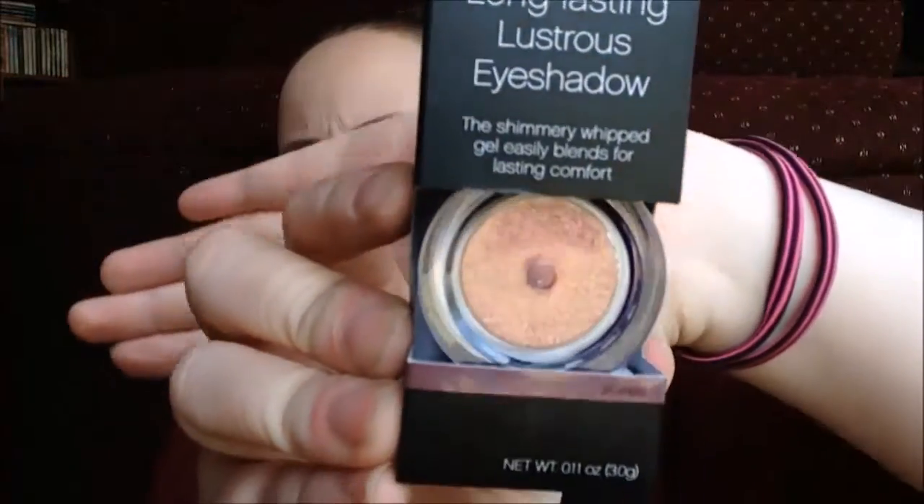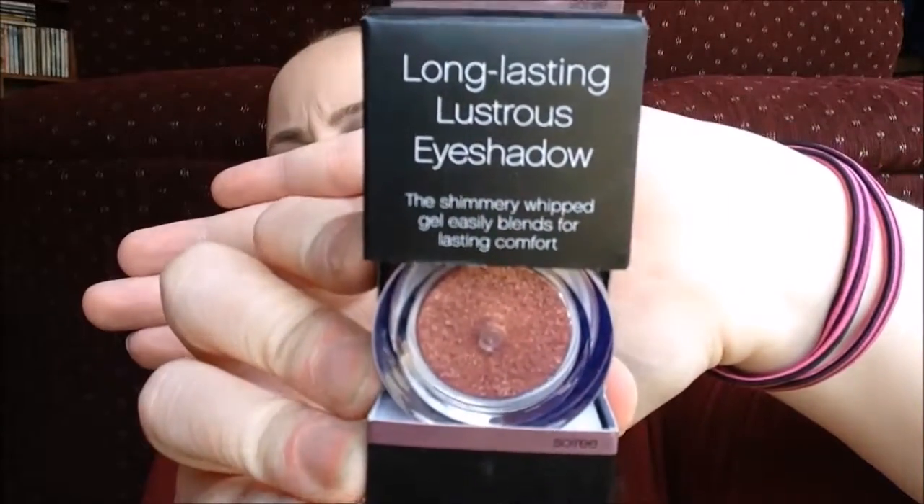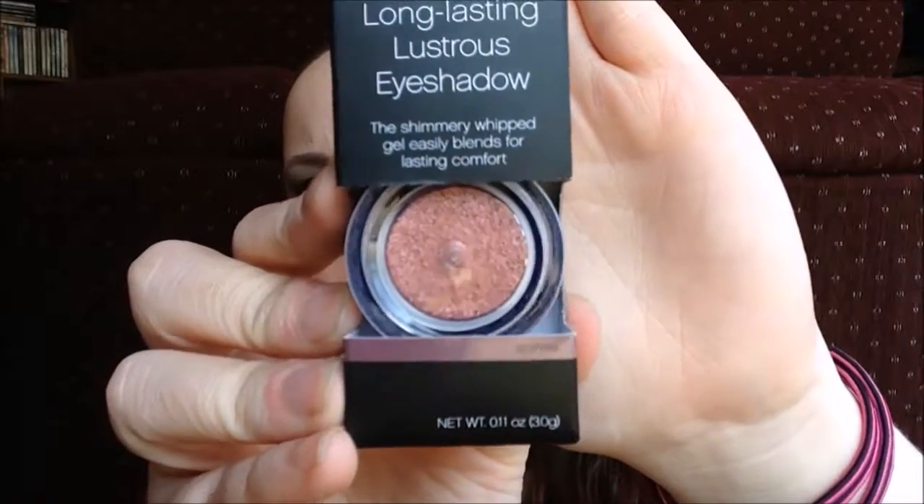If I like their other mascara that I got, I'm sure I'll like this one too — the only difference is the type of wand. We also have a long-lasting lustrous eyeshadow. The shimmery whip gel easily blends for lasting comfort, in the color Soiree. It's kind of a rosy pink with almost a gold in it. I've never had a gel eyeshadow like that before, so I'm really excited to try it out — it's really beautiful.